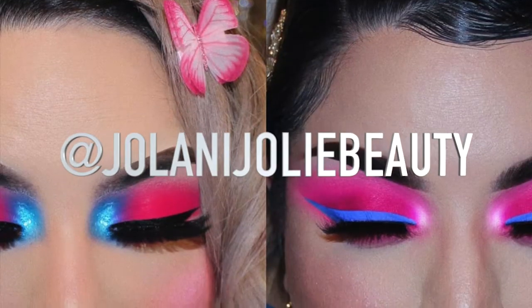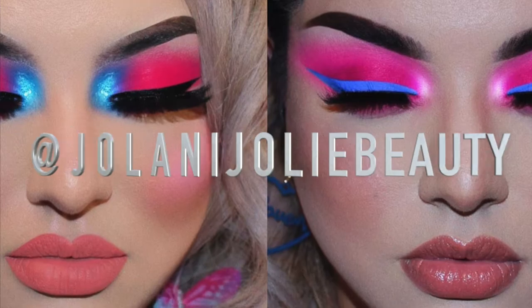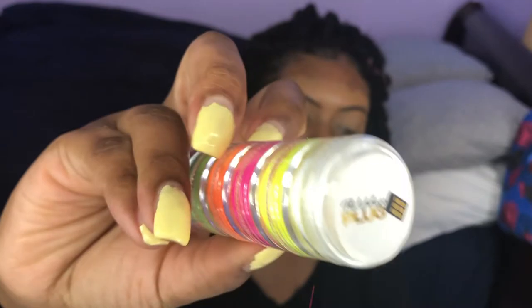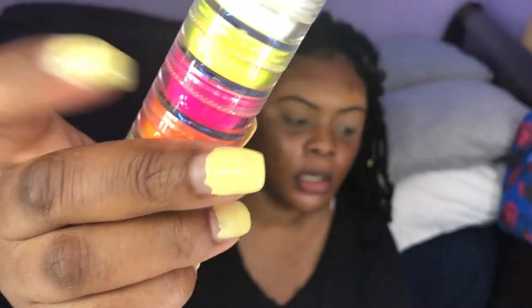The look I'm going for uses two colors — pink and blue. On my Instagram page I do a lot of cut creases where I put a color or a few colors, cut crease it, leave the middle part empty, and then add eyeliner and maybe glitter or shimmer. I'm going to try something in that realm because I just love doing those kinds of looks. I'll be using the Makeup Plug press pigments, starting with the pink color.